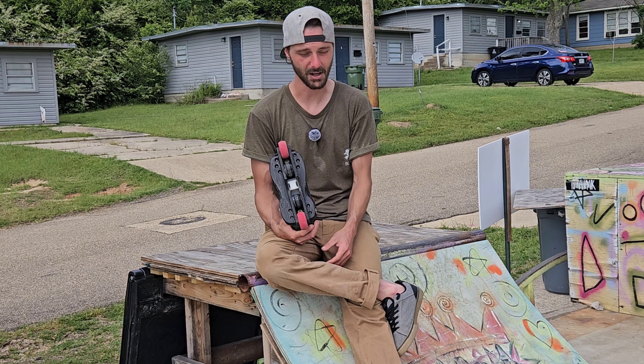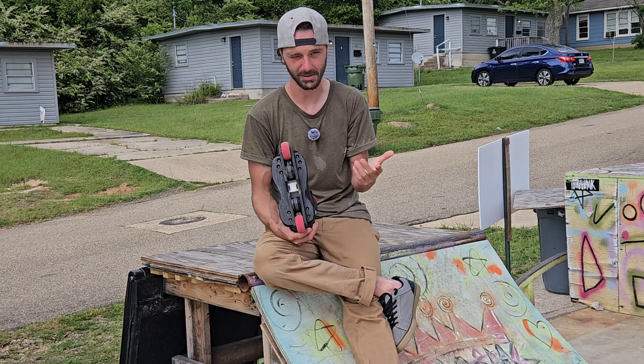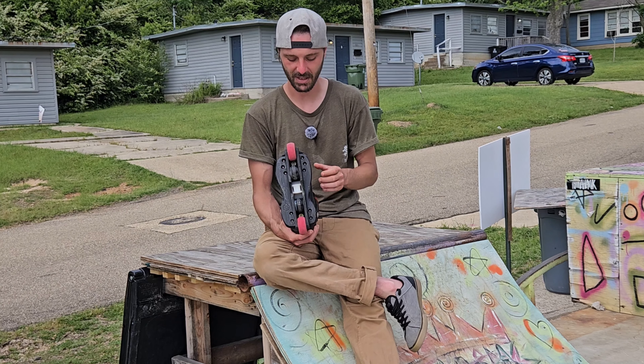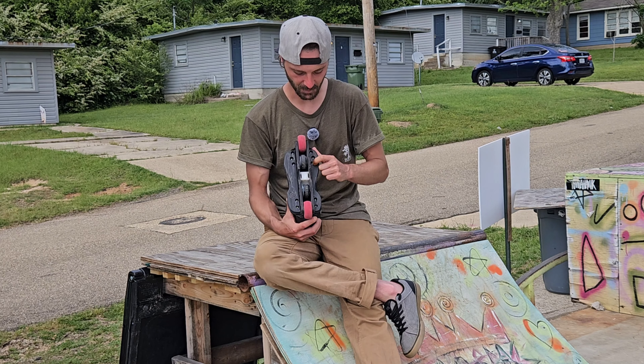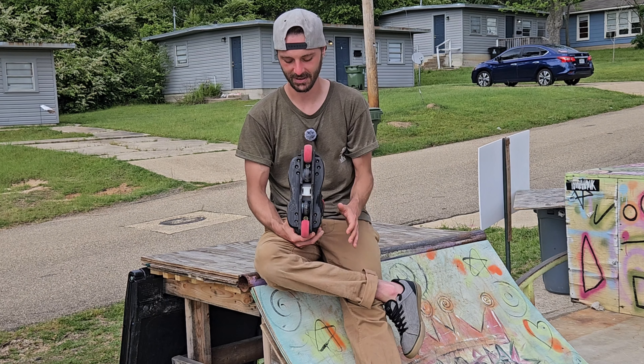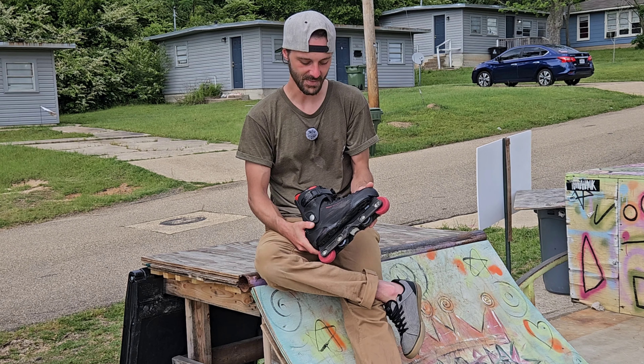You literally just take the old soul plates off. They even send you new hardware. Because if you've messed with Salomons, you know that hardware is extremely soft and easy to strip. So yeah, they send you all new hardware — fantastic, easy install, just good fun soul plates. Yeah, I had fun.